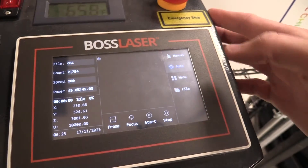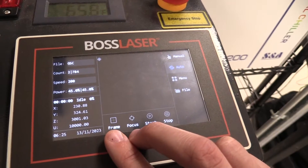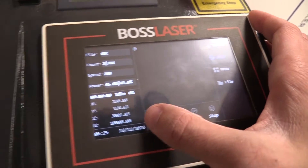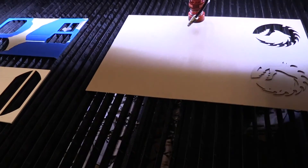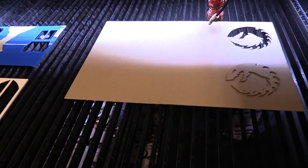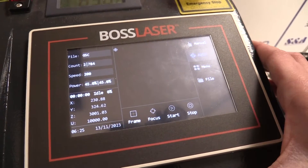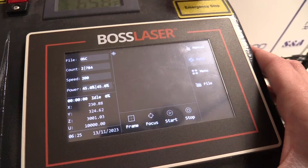Moving on, if you click back to Auto, we can see two buttons that are needed for making sure that your laser cut will be ready. If you click the Frame button, the laser nozzle will make a square around the approximate size that your cut will make. Always make sure that the frame is never larger than your material or your cut will not be proper.